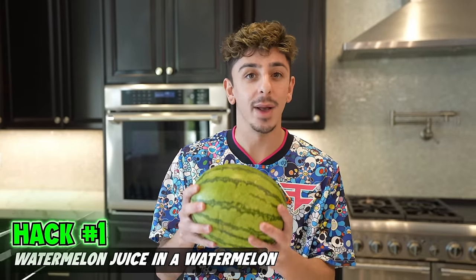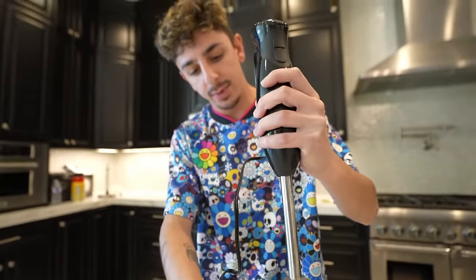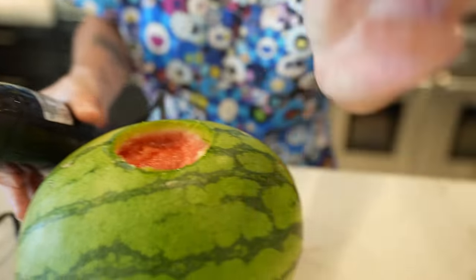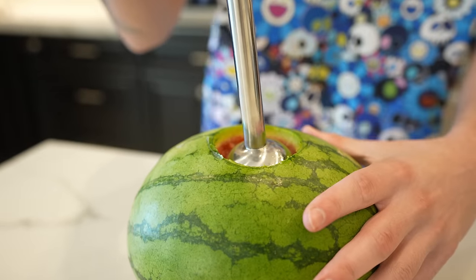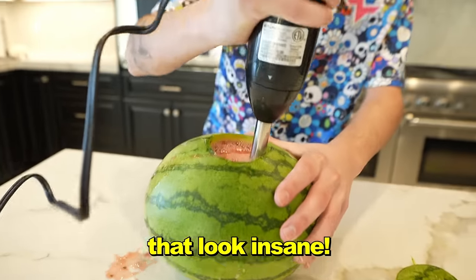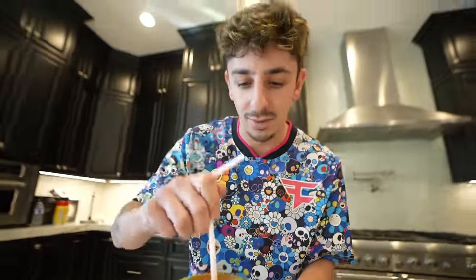Starting with the first one: watermelon juice. You're going to make a small incision at the top — I want it to be kind of clean — so you take the top off like that, grab a hand blender, put it back in here and start blending the watermelon. That looks insane. Tell me that doesn't look refreshing. We're going to throw some ice in there to make it cool, grab our straw, and let's try our watermelon juice. Freaking insane. Oh my gosh, this is a 10 out of 10.